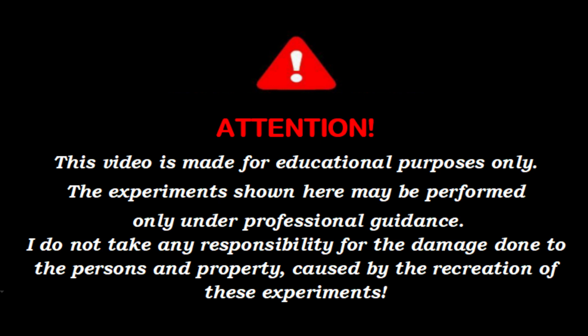Attention! This video is made for educational purposes only. The experiments shown here may be performed only under professional guidance. I do not take any responsibility for the damage done to persons and property caused by the recreation of these experiments.